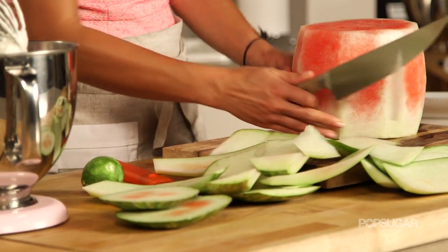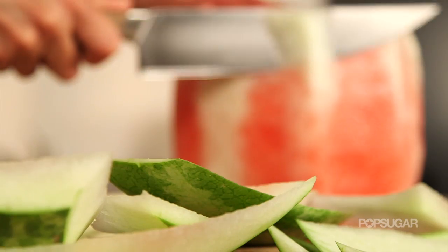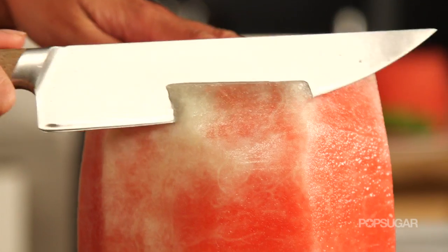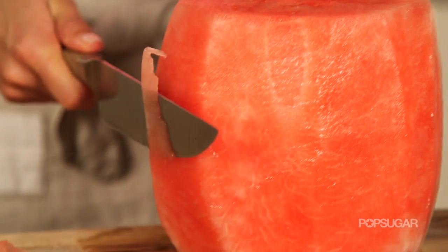Now that all of the rind is removed I'm gonna shape it into a cake — just kind of get rid of all these little jagged edges. We want it to be a nice round cake so when we frost it and you look at it you literally think it's a cake.